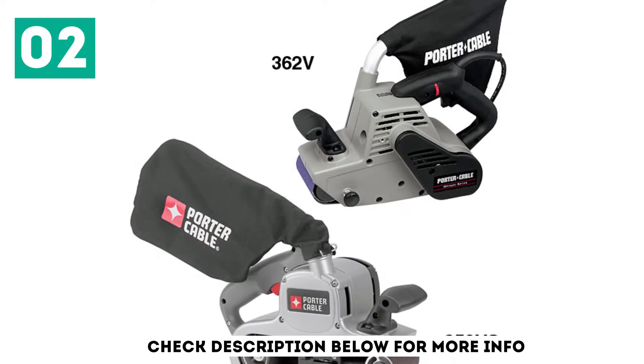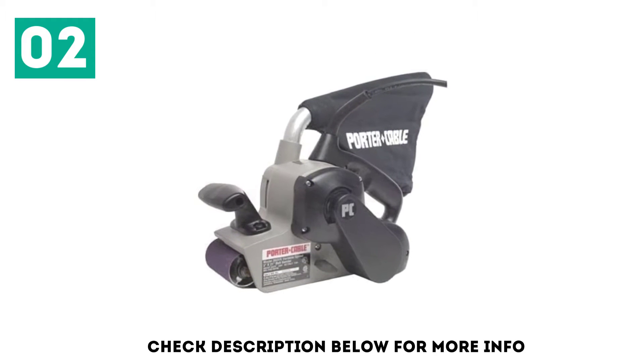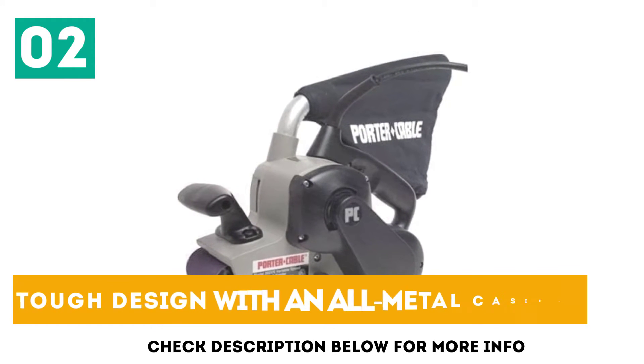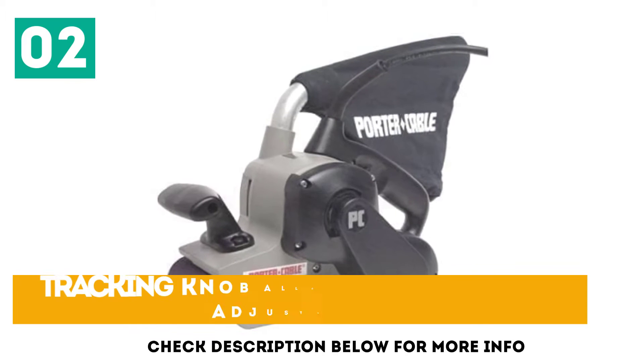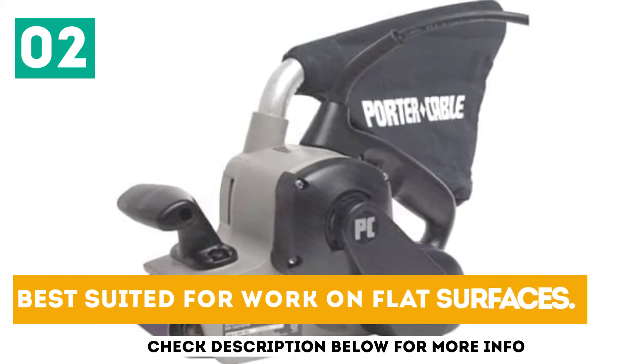The swivel is not seen on very many other models, and gives you better control of jobs such as sanding corners. Tough design with an all-metal casing. Tracking knob allows for easy belt adjustment. Best suited for work on flat surfaces.